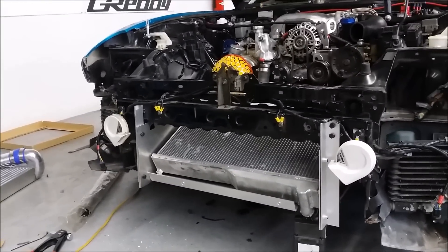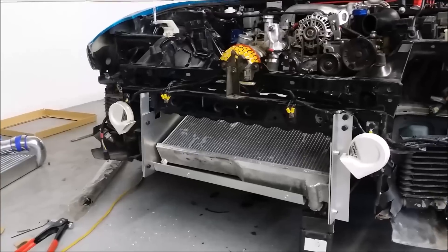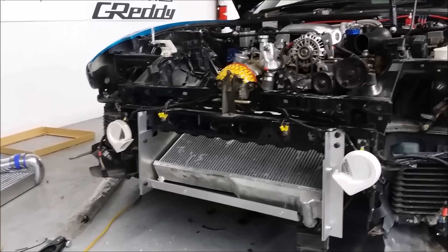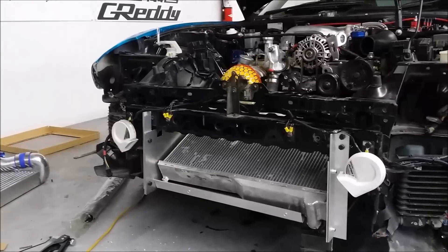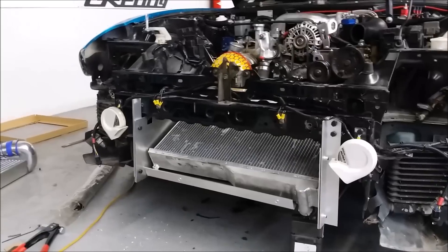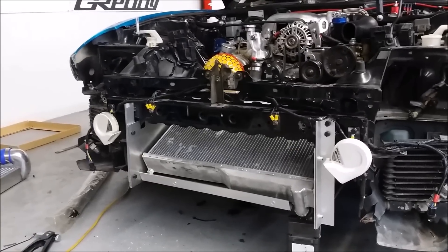I want to talk about two things: the v-mount intercooler system you can see in front of you right now, and I want to talk about heat. So first, let's talk about the intercooler. This is the Rotec v-mount intercooler kit.